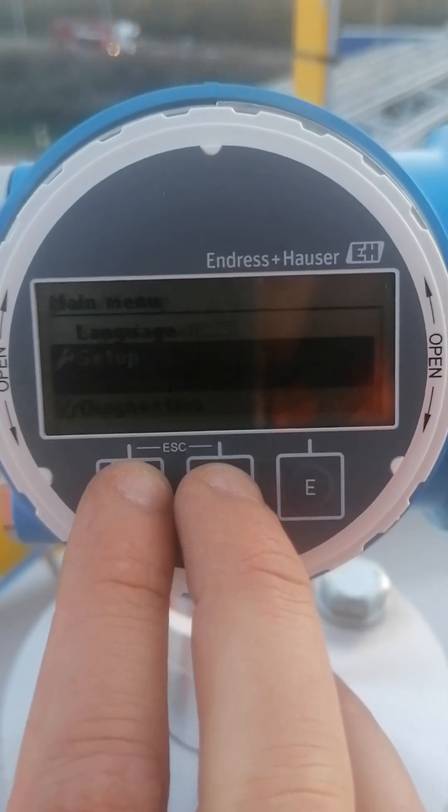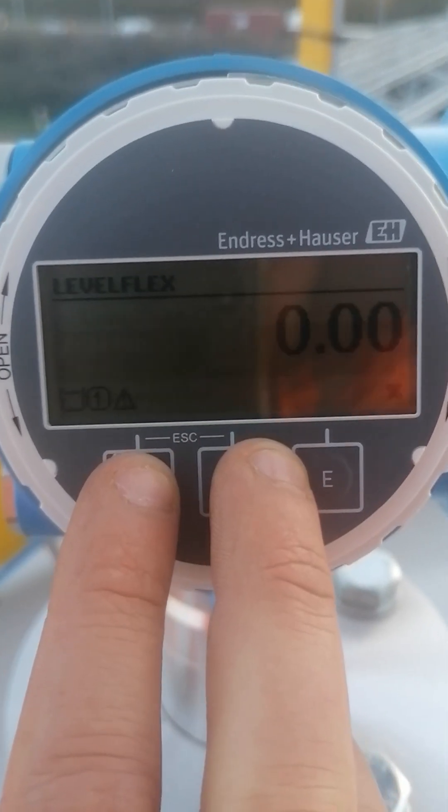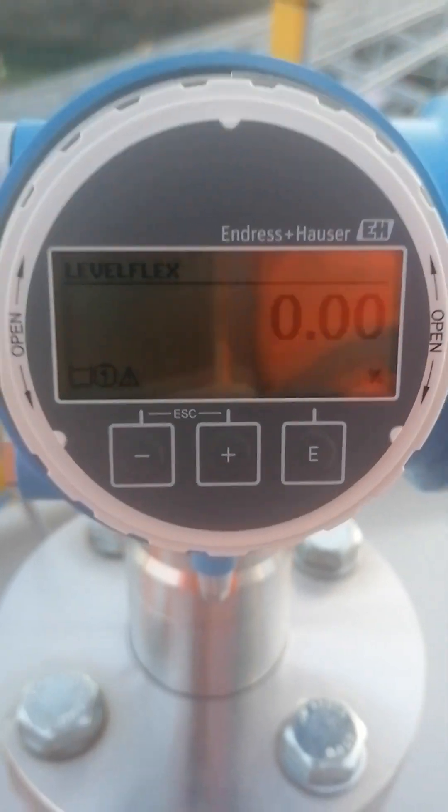And it will find its value by itself. Alright, so now we're good. Thank you.